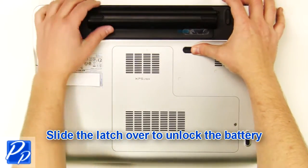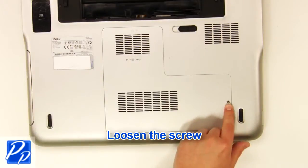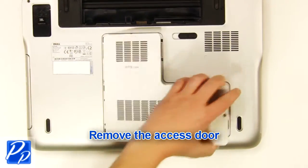Slide the latch over to unlock the battery. Lift the battery out of the laptop. Loosen the screw and remove the access door.